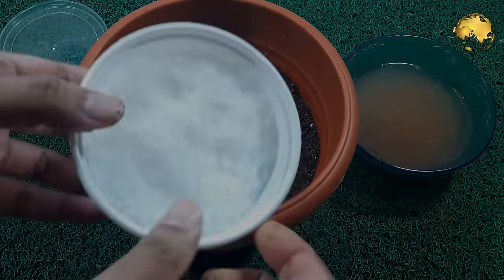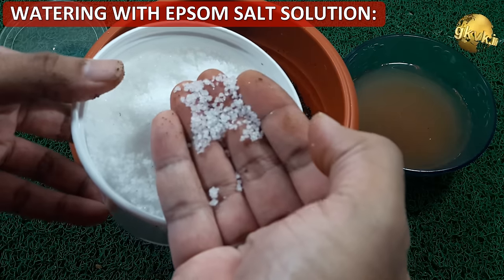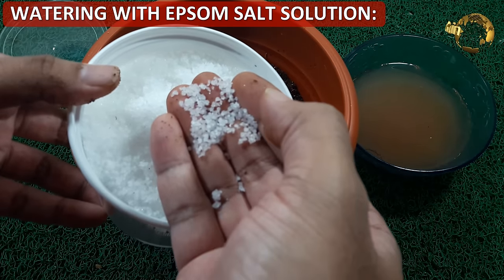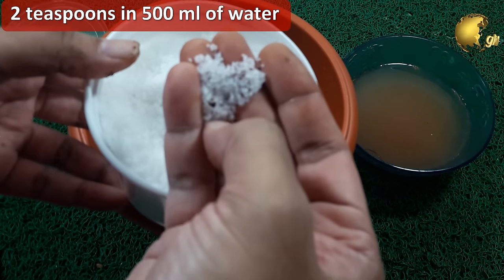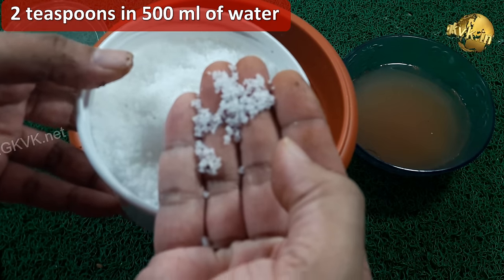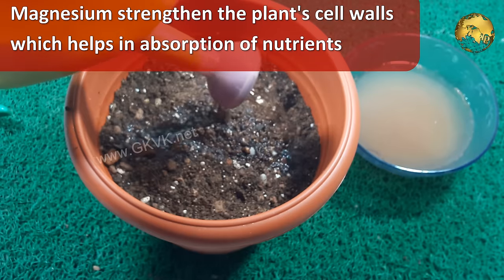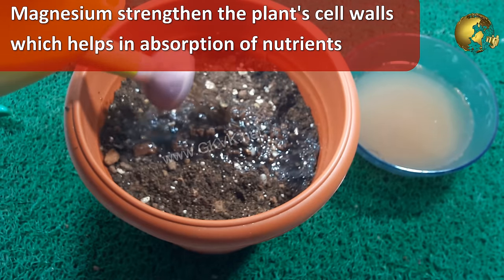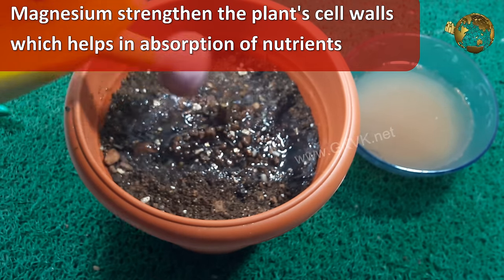The second hack: whenever you water this plant — only after checking the soil surface for dryness — add Epsom salt, about 2 teaspoons in 500 ml of water. Epsom salt contains hydrated magnesium sulphate, i.e. magnesium. Magnesium helps strengthen the plant's cell walls and helps in absorption of nutrients from the soil by the roots.